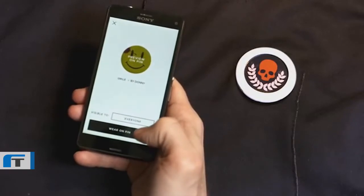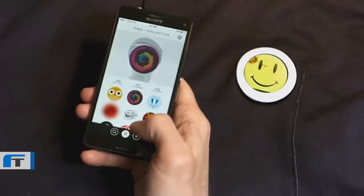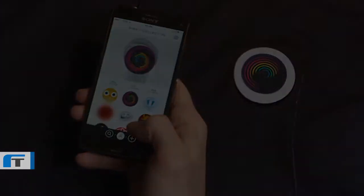Our team has created prototypes of the pin and the app. Now we need you to join Pins Collective and become part of our extended team.